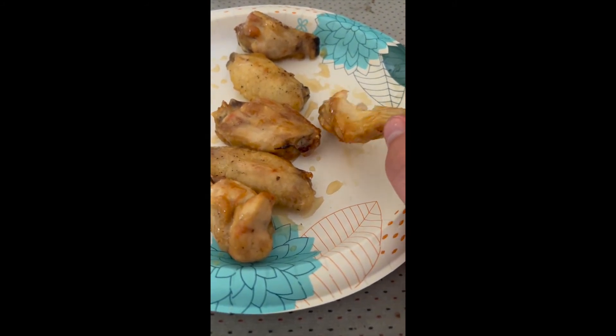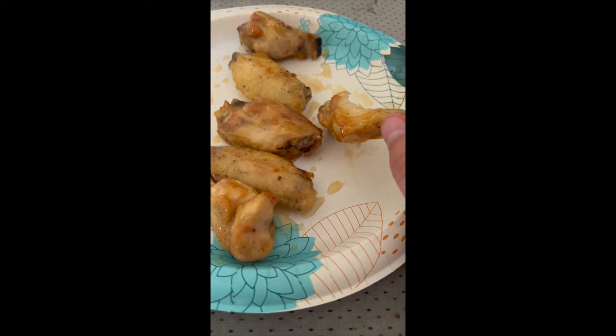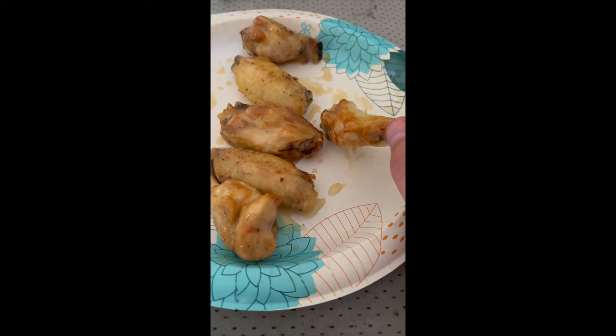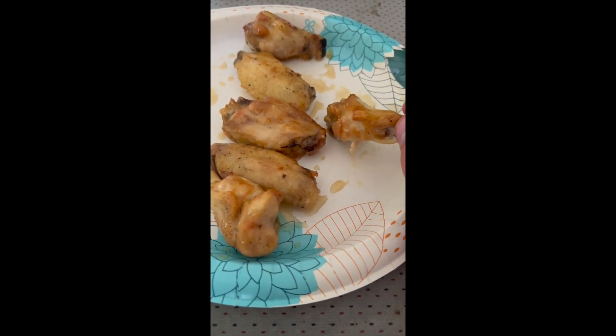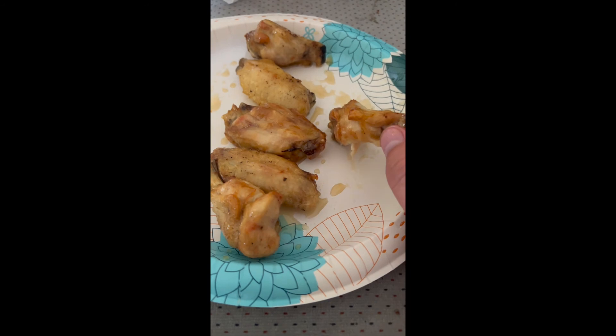Not very truffly — good honey flavor. I don't know if I'd do it again on a chicken wing, but it does have a good flavor. If it's something you want to try out, give it a try. It is tasty, yum yum.